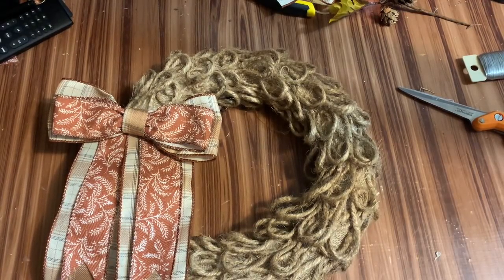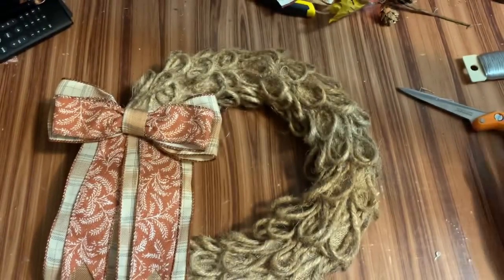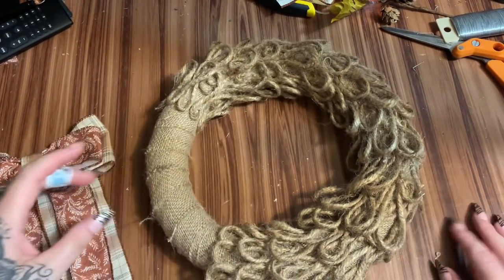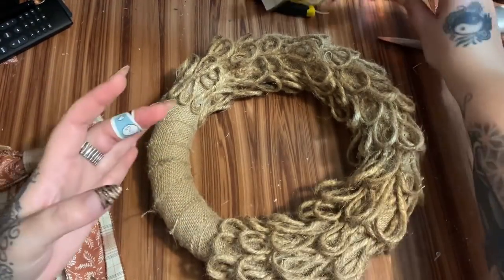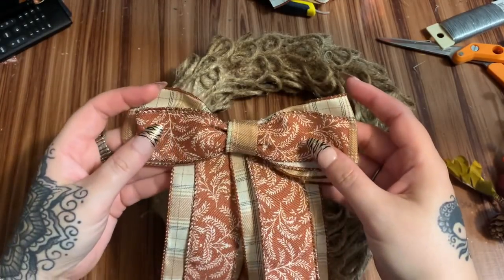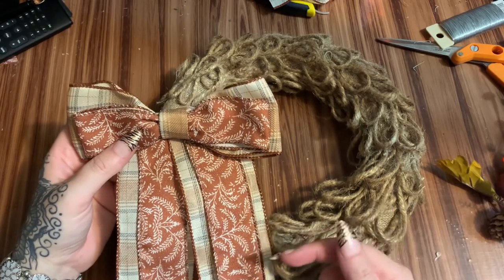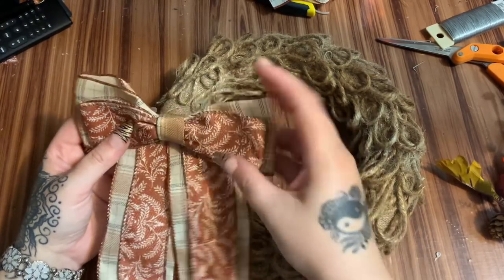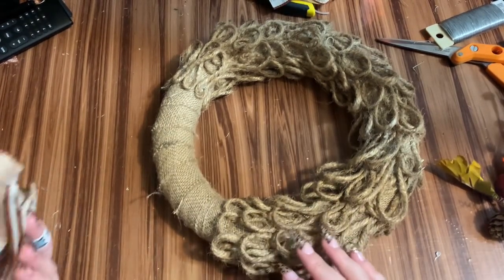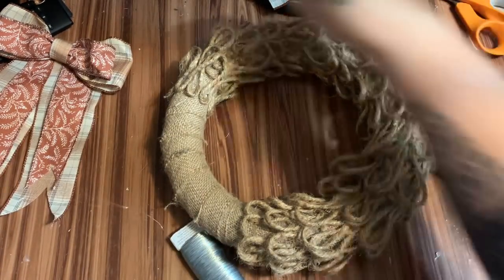Okay, next day! I've got a boo-boo but I've got a cool Mickey Mouse band-aid so it's okay. Let's take a look at what I did — I went all the way around, and over here — where I'm going to be wiring down some of my little fall stuff — I made a bow. If you want to know how to make this bow, I have a video for that and I'll put the link in the description box. Anyway, I'm going to be wiring some things down and I didn't want that to be on top of all this stuff.